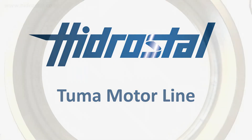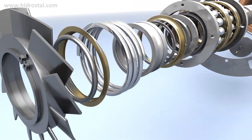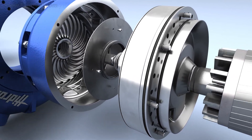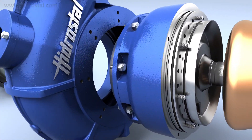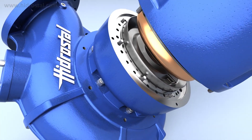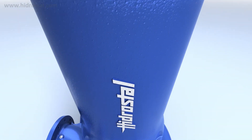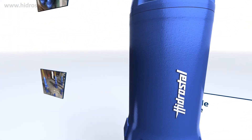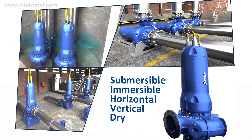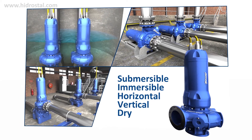The Tumor motor line from Hydrastyle represents the pinnacle of efficiency and design. A groundbreaking range of immersible self-cooled motors that can work in completely dry or fully submerged conditions and in horizontal or vertical configurations. These distinctive motors are flexible, reliable, and uniquely robust. The modular design means they can be combined with any hydraulic configurations using the hydraulic screw impeller and a wide range of mounting accessories including lowering devices and base plates.